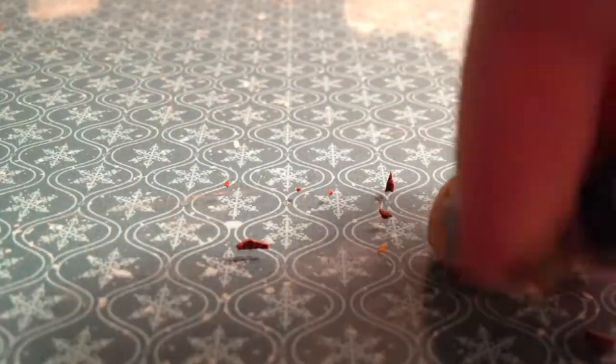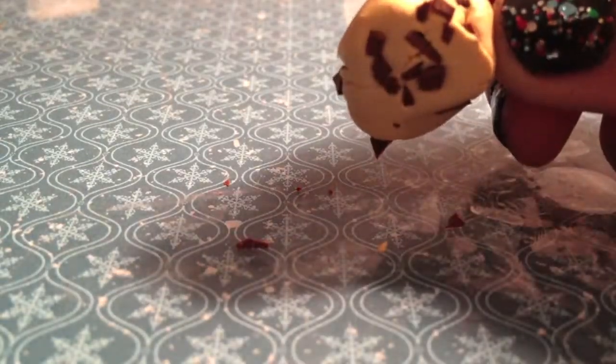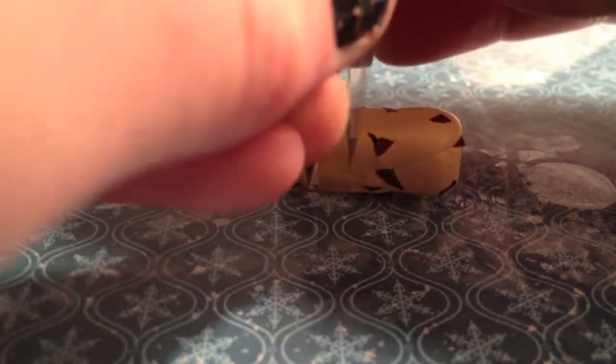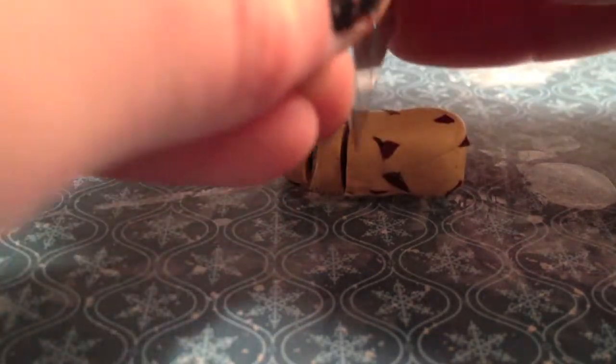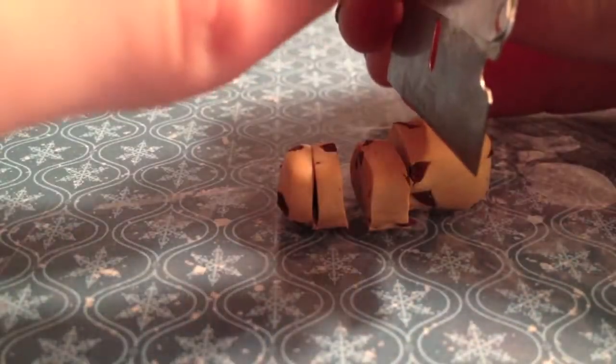Taking your ecru clay, place it onto the chopped up pieces of clay, then roll it and form it into a rectangular shape. After you've shaped your clay, cut it into six equal parts. Mine aren't perfectly equal, but you get the idea — just get it as close as you can. After all, no cookie is that perfect.